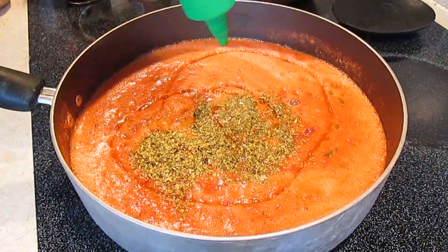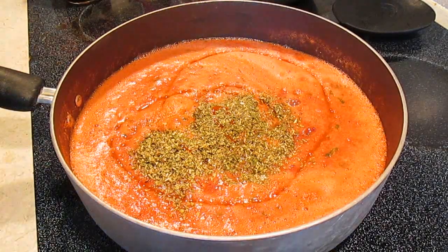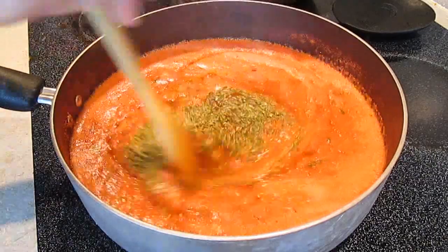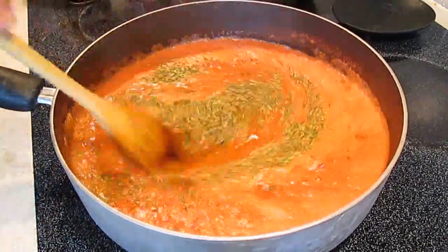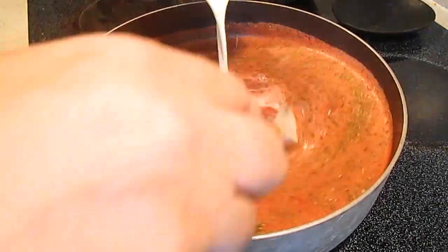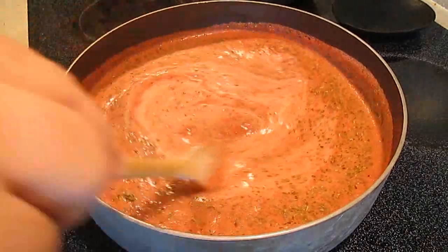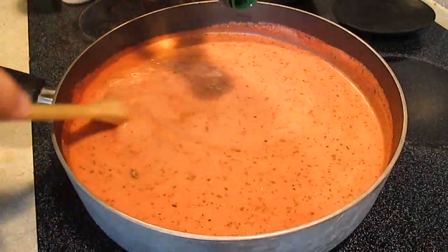A little bit of sriracha is going to give me some heat. Sriracha is that Japanese hot sauce, if you don't know what it is. Just give that a good stir. Now it's time for the cream — this is what's going to make our red sauce pink. Hence, pink sauce.